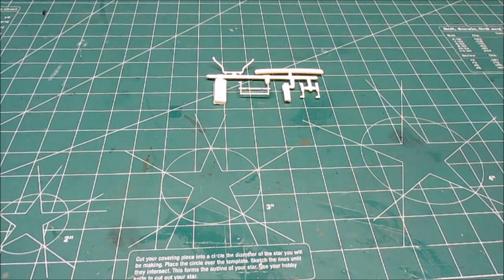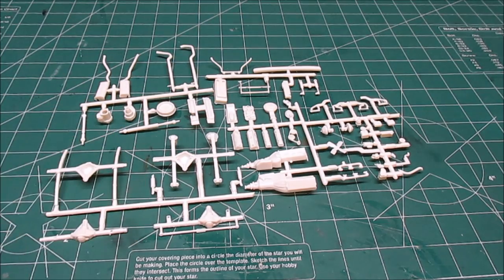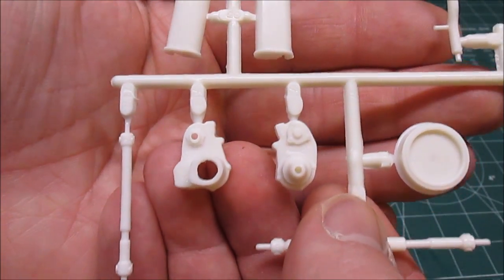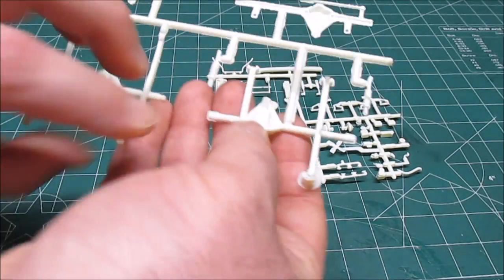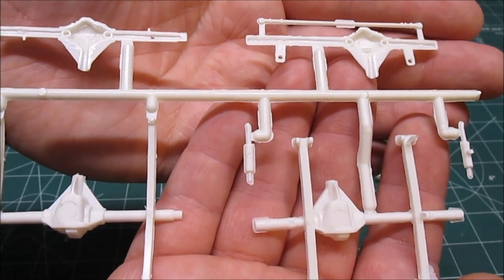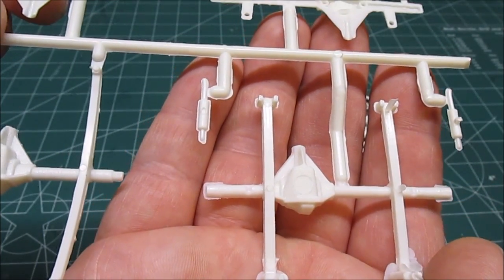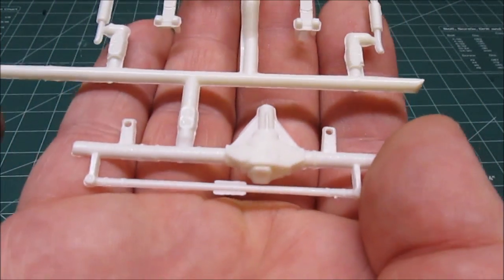We've got a couple more small parts trees with very small parts — one, two, three, and four trees. On this tree we've got the exhaust, some molding, the air cleaner, transfer case, and drive shafts — drive shaft one and drive shaft two. We've got our differentials, front and rear — you can tell which is which by the offset. The steering bar and rear suspension. Big ejector pin mark right on top of the rear differential, but that should be the side that faces the top of the truck, so only people who drop your truck on the floor are going to notice that.